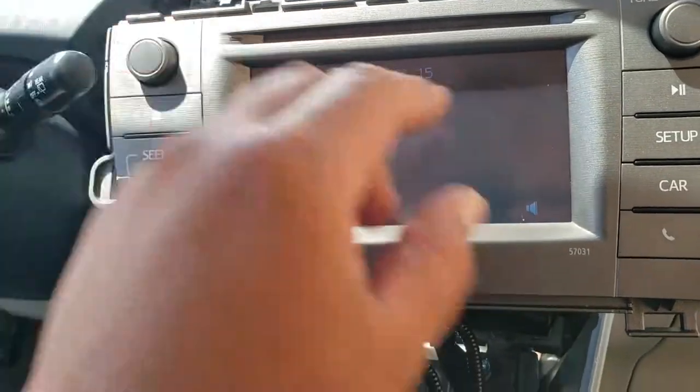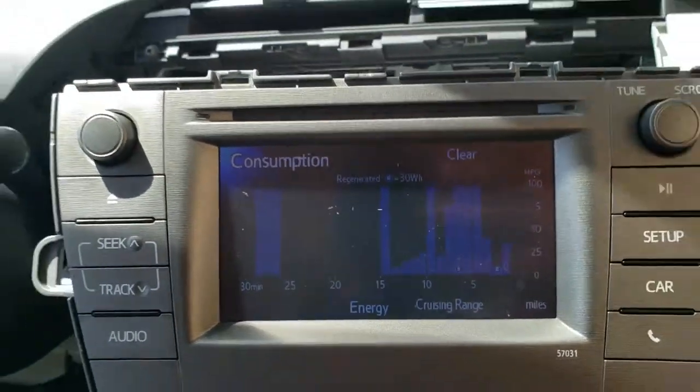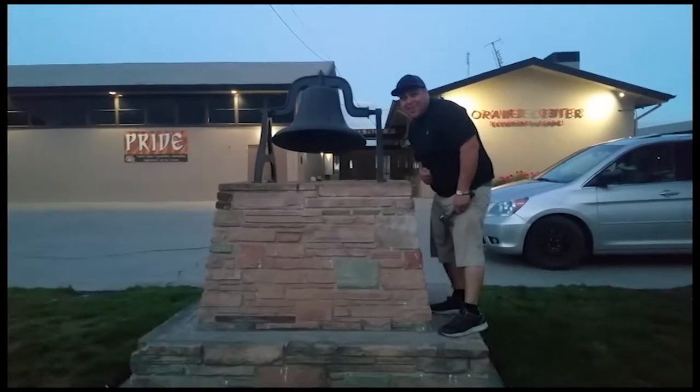As you can see, everything is in working order. Thank you for watching — please like and subscribe, and don't forget to hit that bell.